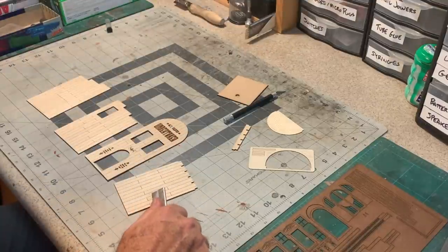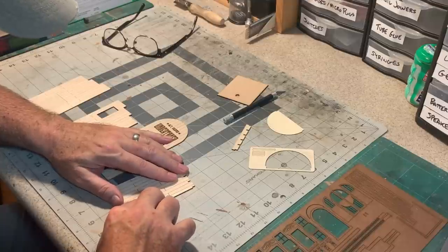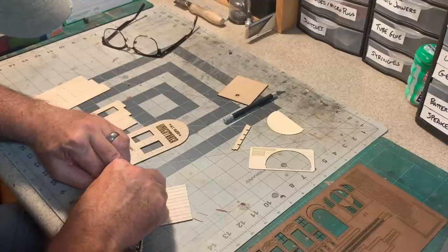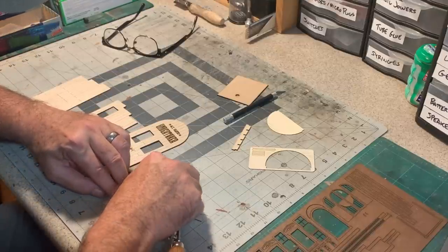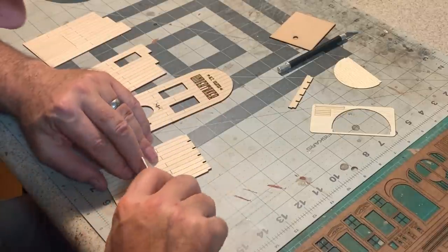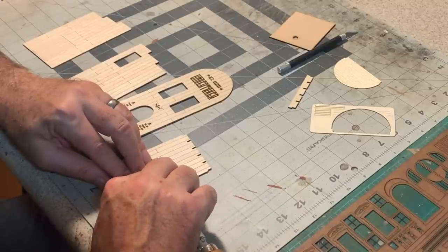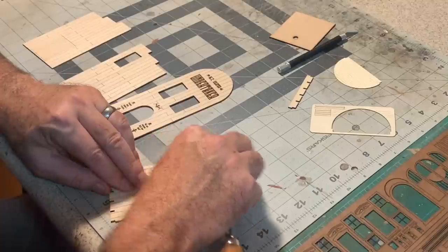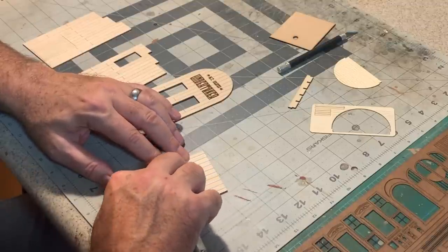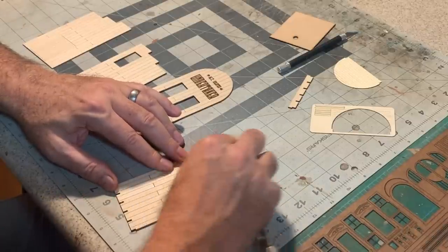So I'll use my razor saw to add some grain, probably add some nail holes, some splits with the hobby knife — all of that good stuff — just to give these individual boards that I've etched in here some character. I'm picking out each individual board for detailing so it has its own grain pattern. I'll twist the blade in a curvy manner to get a more interesting grain than just parallel lines.